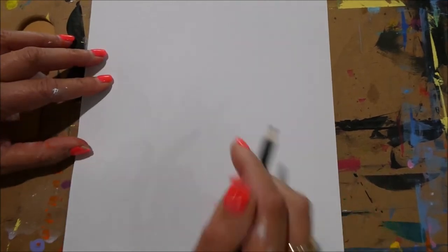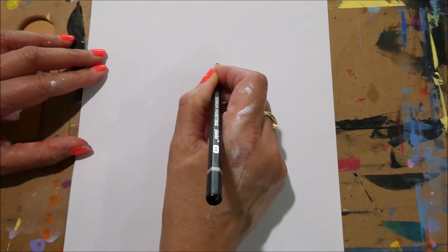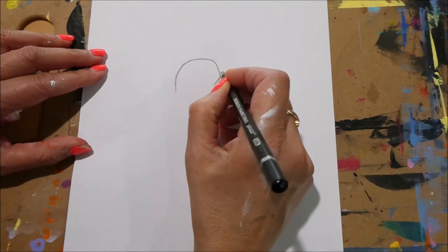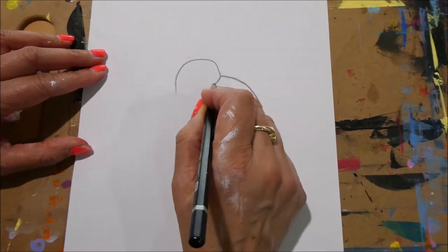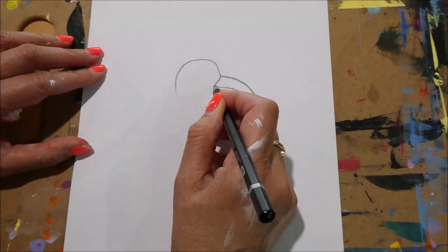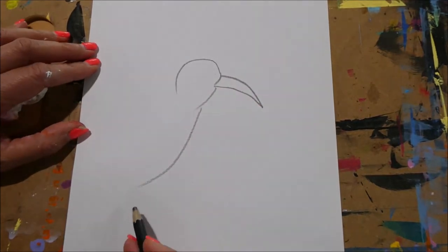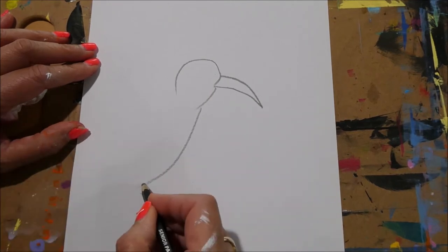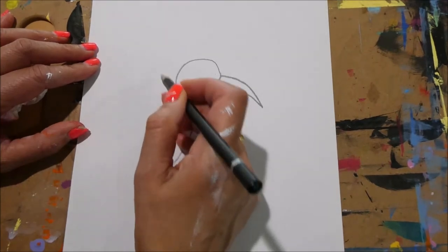Take your sheet of paper and let's first begin with the hummingbird. Just like any regular bird, draw the head, and remember it's got a long beak. It's going to be drinking nectar from a flower, so draw the body over there and then you can have the wings. You don't have to show the feet.